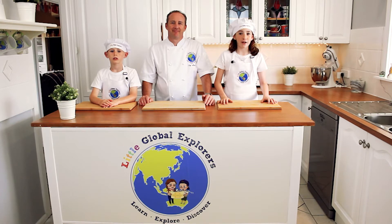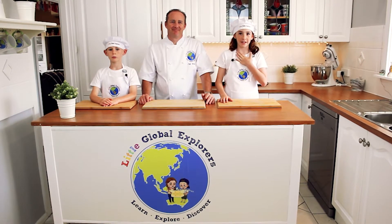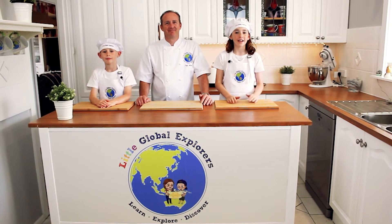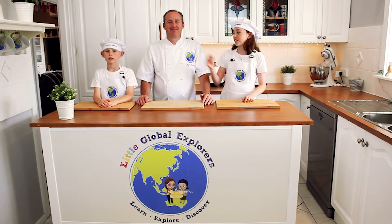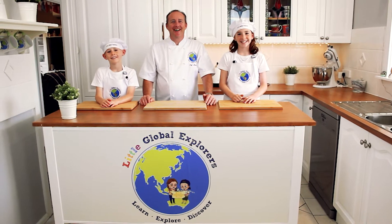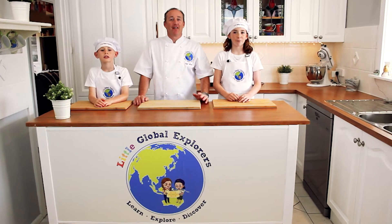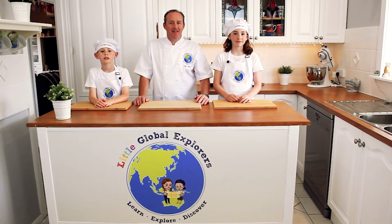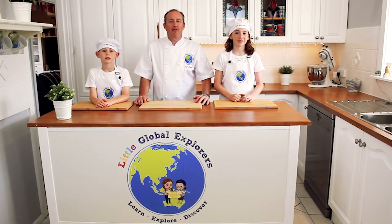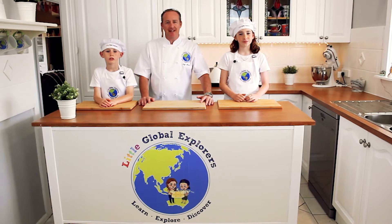Hello and welcome to our very first Little Global Explorers cooking video. I'm Caitlin, this is our master chef daddy Mark — a real chef in real life — and this is my little cheeky brother Ryan. We're going to explore many different dishes from around the world that are simple, easy for kids to make, and most importantly super yummy. This is a great and fun way for kids to learn about different cultures and the food they eat.